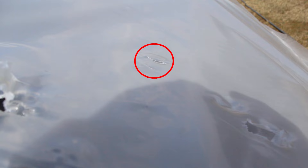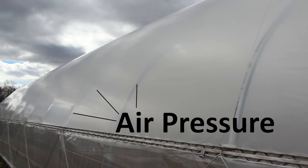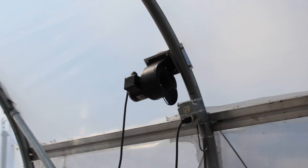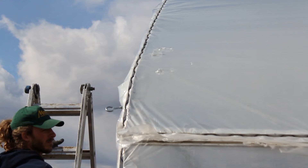It's really important to repair these, whether it's a single or double layer structure. But since this structure is a double layer inflated structure, the inflation fan puts continual pressure on the plastic, which makes it especially important to patch the plastic so that those holes don't get worse over time. Since this is a double layer structure, the first step is to turn off the inflator fan — we don't want to be battling air pressure when making the repairs.